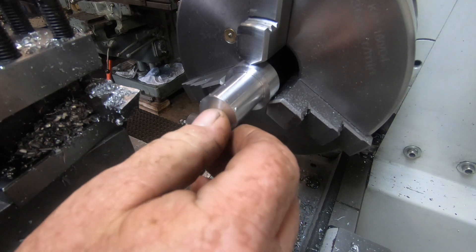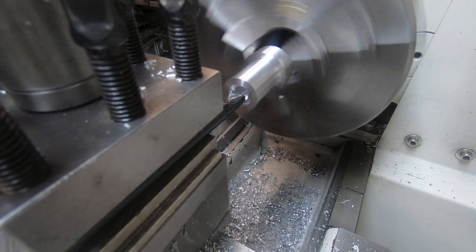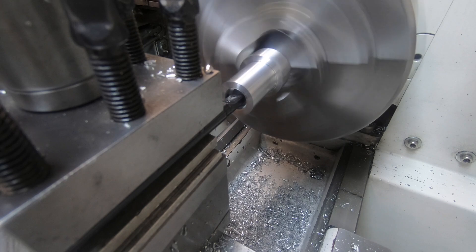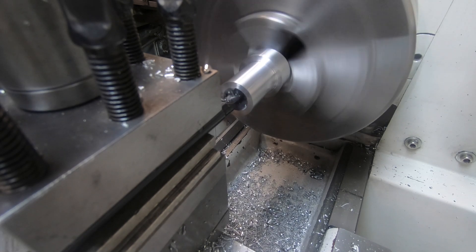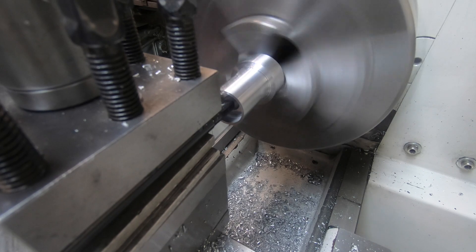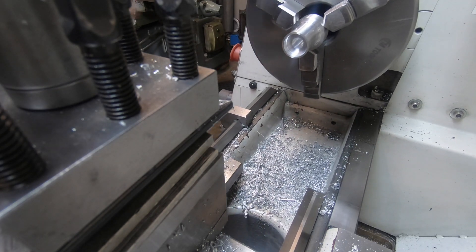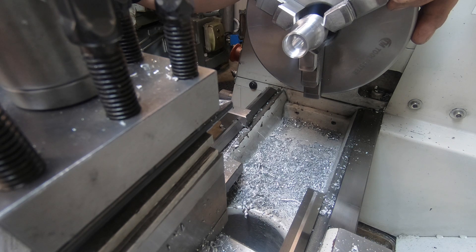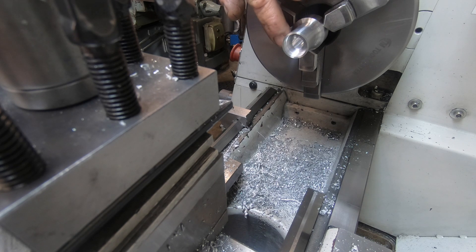I've set up a boring bar now, we'll open this up. There we have it. Now I guess it's over to the mill to cross-drill and then open that 3/8 into a slot.